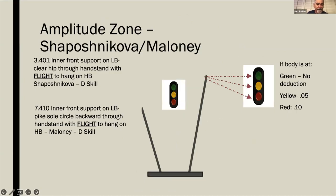For Shaposhnikovas and Maloneys, there are two areas to focus on: the release point from low bar to high bar for amplitude, and an amplitude deduction of up to 0.1 for lack of backswing. Quite often you see them pike immediately after the release, causing hips to drop — it's not a flight. The skill requires inner support on low bar, clear hip circle through handstand with flight to hang on high bar. The backswing must hit horizontal for no deduction; anything less gives up to a tenth deduction.